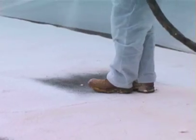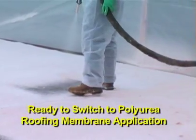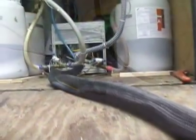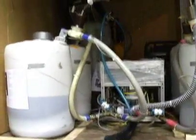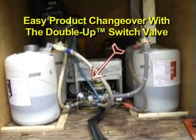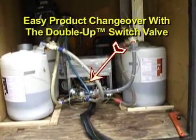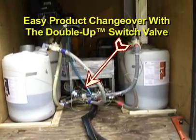Once the roofing spray foam application is complete, the LPG Double Up Equipment feature allows for a quick changeover from roofing spray foam to the polyurea waterproofing membrane without interruption. Just turn the double up valve to switch over products without the need to change transfer pumps from container to container.